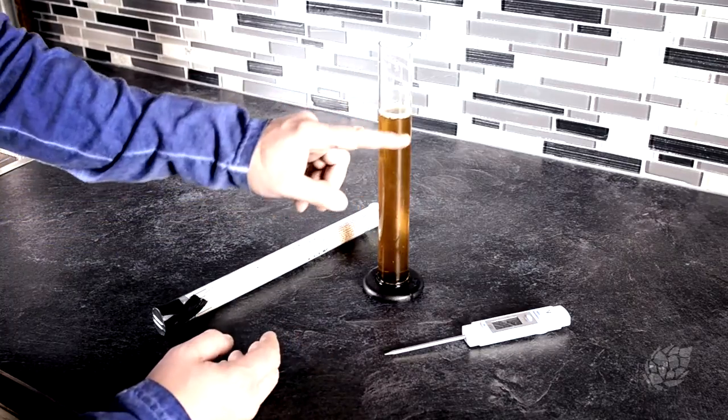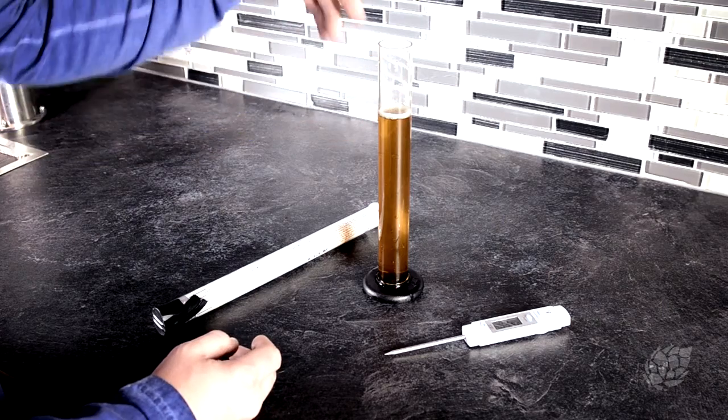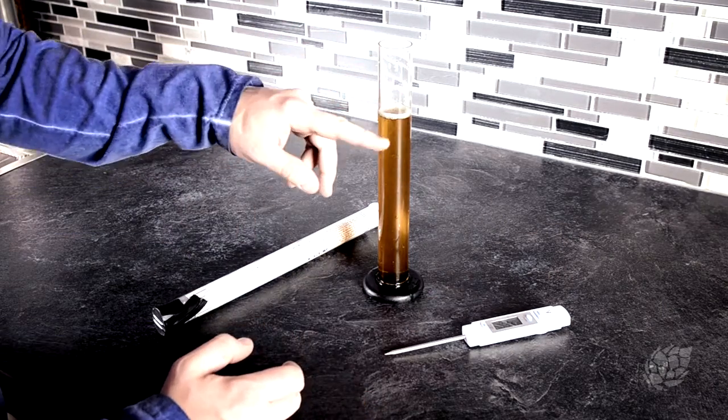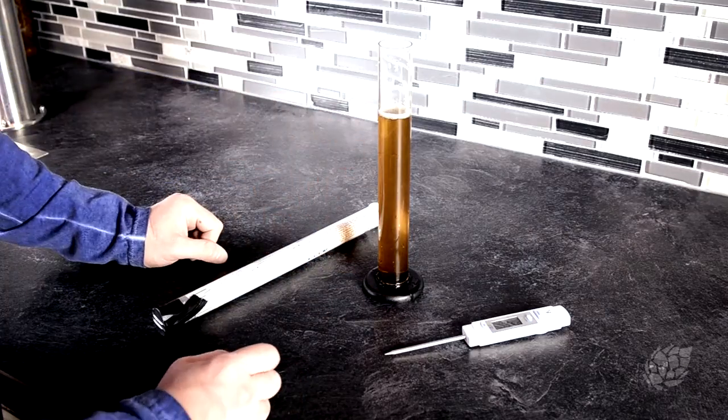Fill it somewhere right around close to the top, but not so full that when you plunk your hydrometer in you're going to overflow and get beer everywhere, and not so low that your hydrometer is going to be resting on the bottom — just a happy medium, something like this.